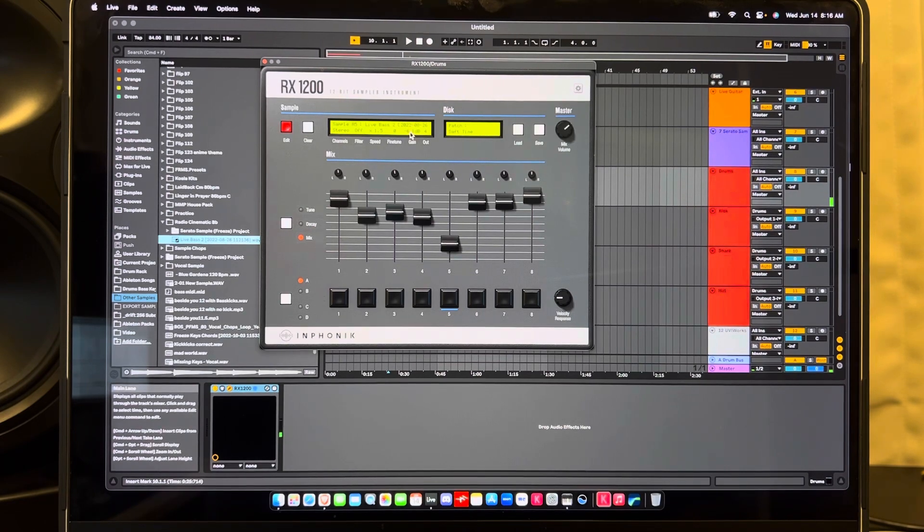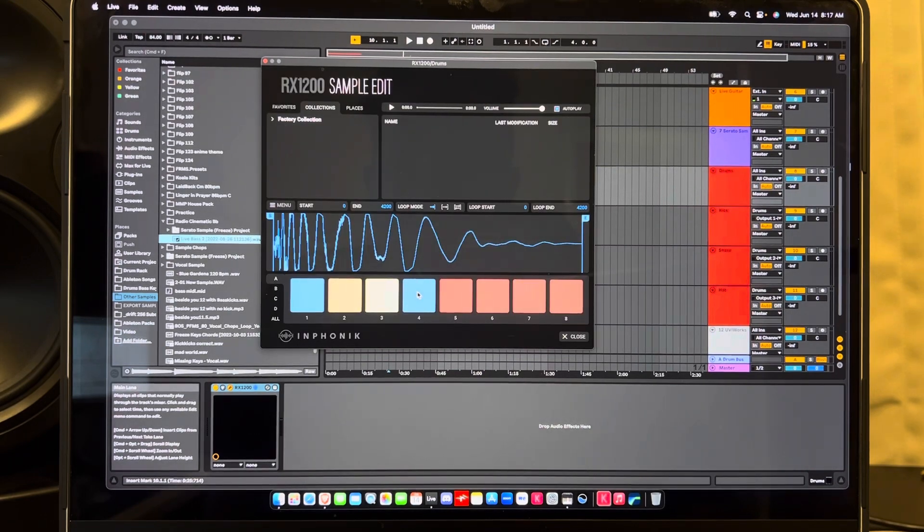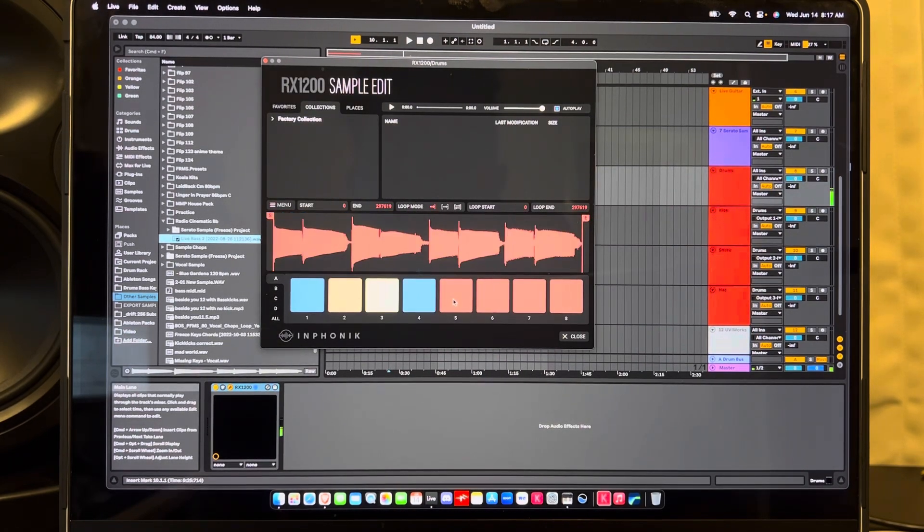Sorry about that beeping — I think there's a score doing that, let me turn it off. I'm adjusting the gain so it doesn't blast you. So you can drop a sample in. This red button is the edit button and you can pick whichever pad you want. Here's the bass — let's say I only wanted this one bass note right here, kind of like what you've seen me do in Koala.